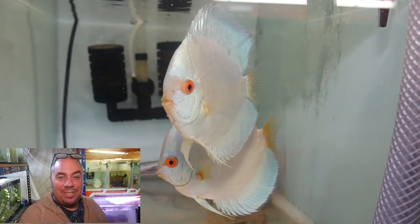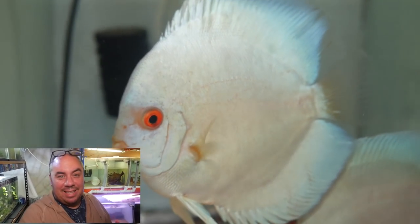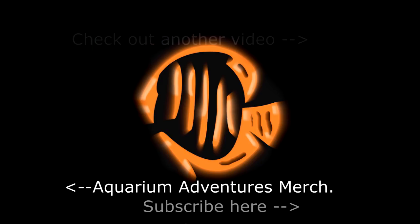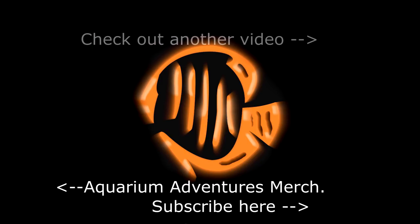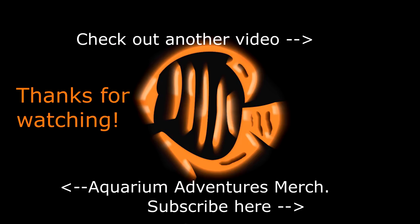Okay, thanks for watching everyone. Just wanted to give you an update on these guys. As always, click that button down below - subscribe so you don't miss any more updates. Thank you again for watching. See you next time. Bye.